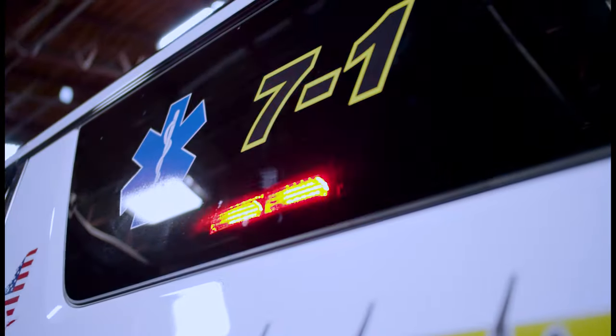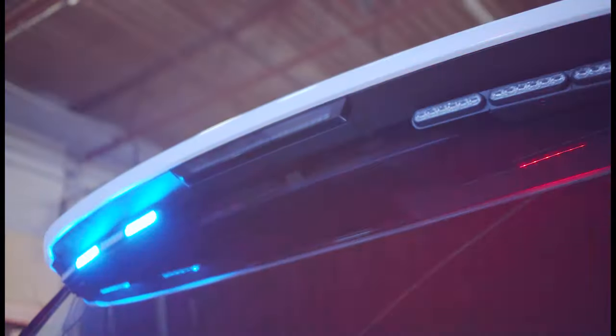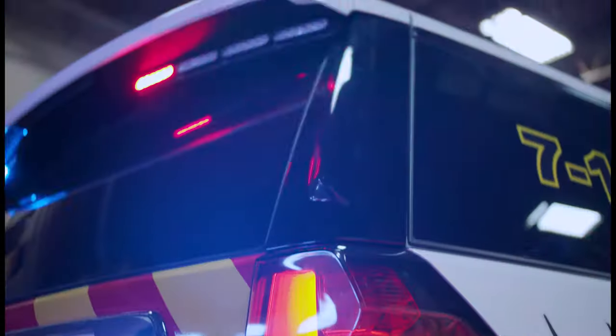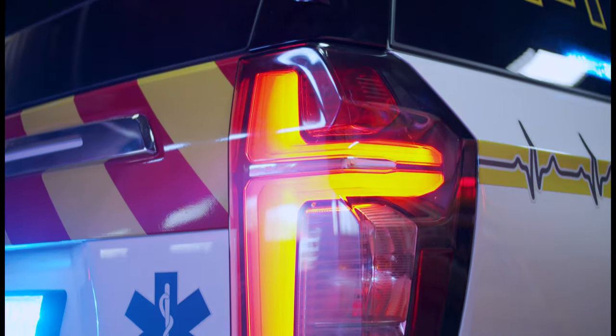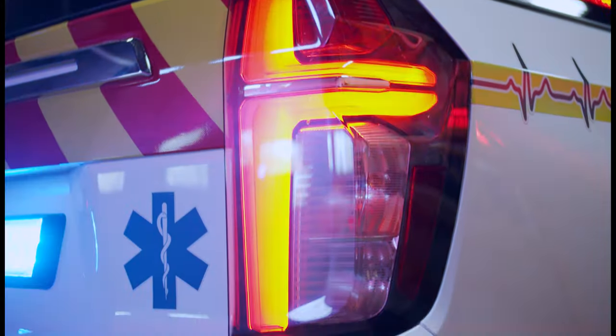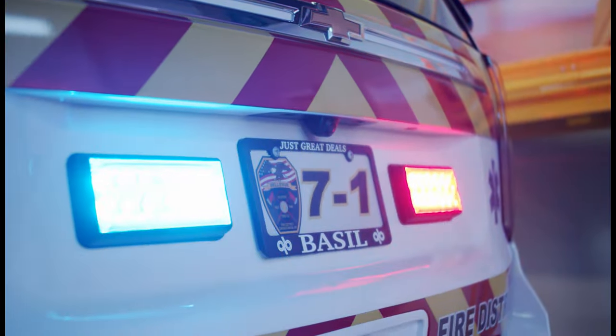Taking a look at the back up top — eight module exterior arrow stick from SoundOffSigno with the M-Power kit. We're flashing the parking lights via the Blueprint electrical system. We've done an LED bulb upgrade in the back also for them. We have SoundOffSigno's new 7x3 M-Powers with the silicone lens mounted.